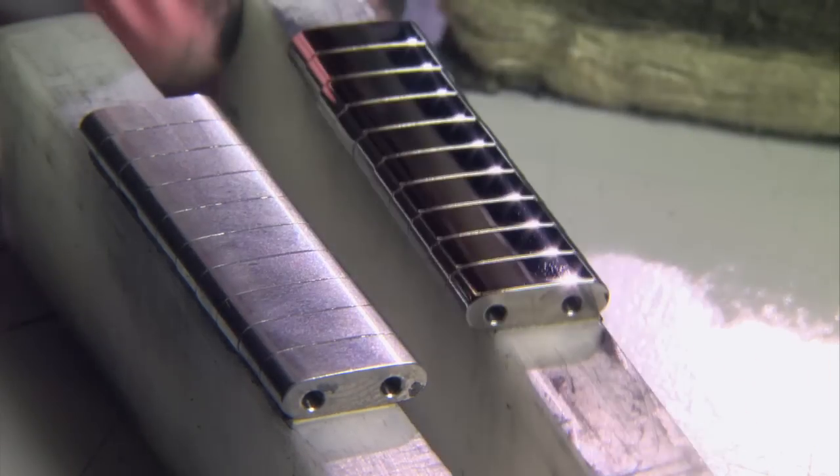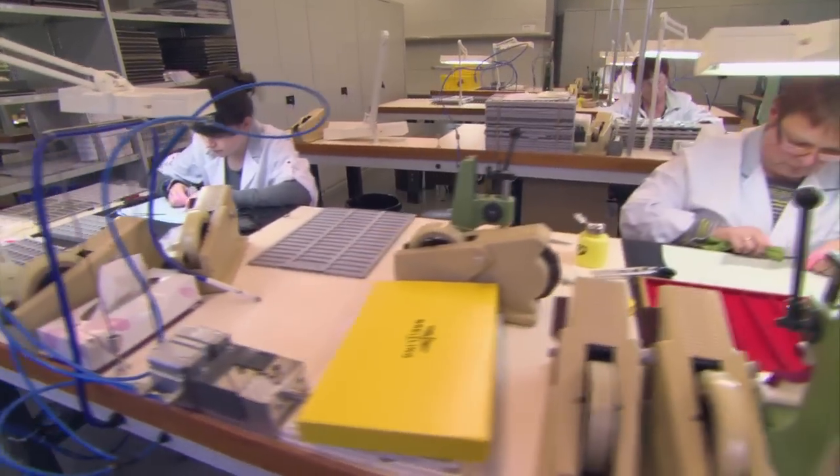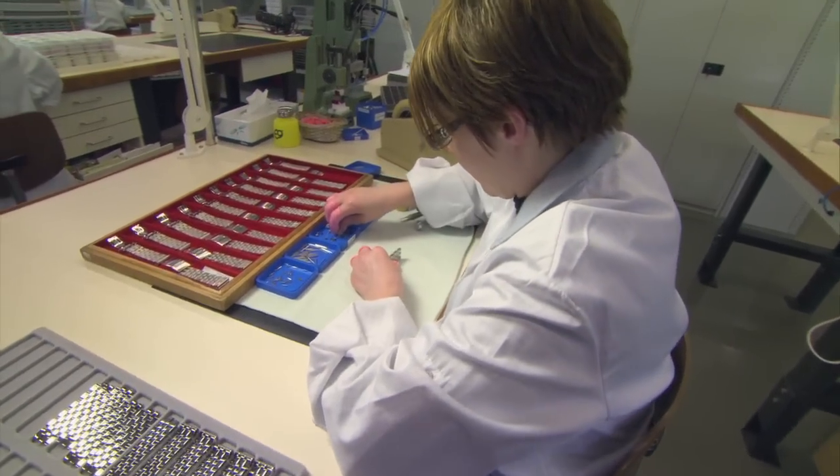The beautiful Breitling shine is complete. Next: main assembly. Associate Carla Duran joins the links together with a pin.